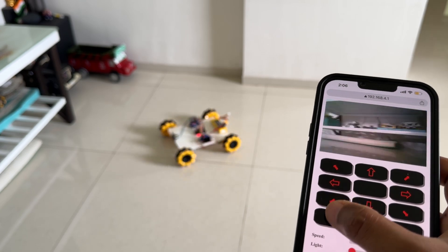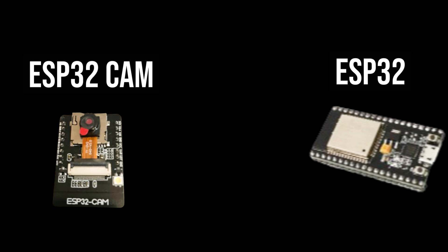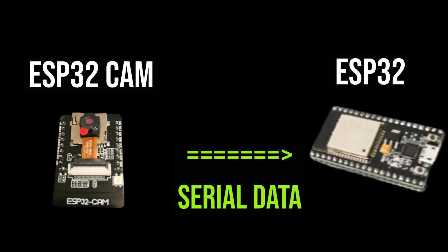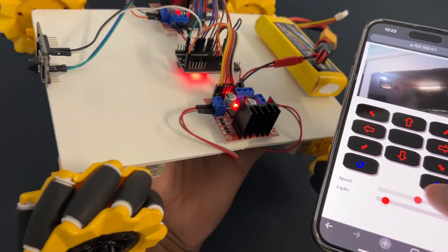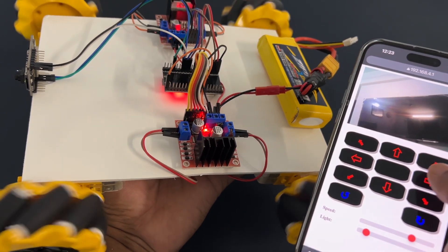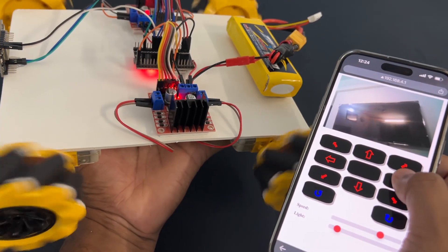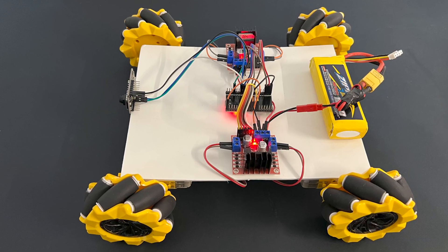Welcome back to Hash Include Electronics with another video. In this video, we are going to make a camera car with mecanum wheels. We will use two microcontroller modules: ESP32 cam module and ESP32 module. The ESP32 cam module will send car control commands to the ESP32 module over serial communication. We will capture images using the camera on the car and send them to our mobile phone using web socket through Wi-Fi. We will use mecanum wheels so the car can be moved in any direction, and we will also control the car with our own mobile app.